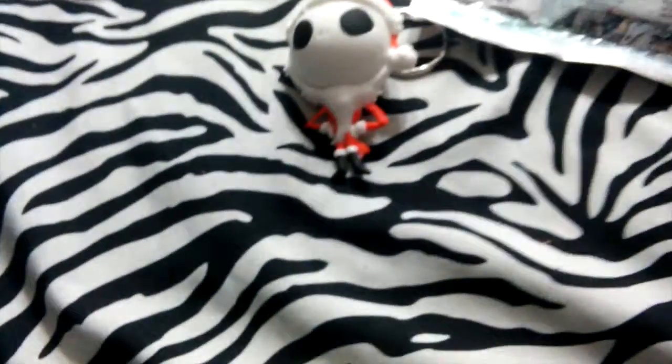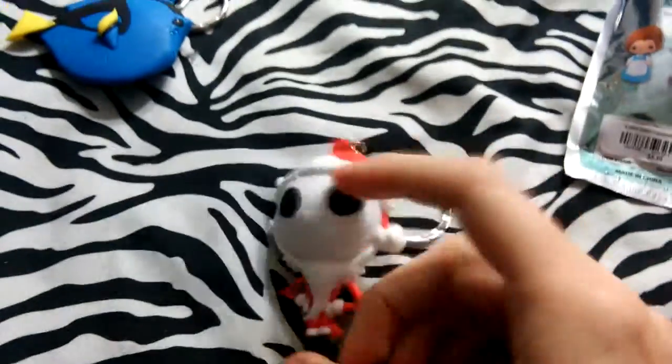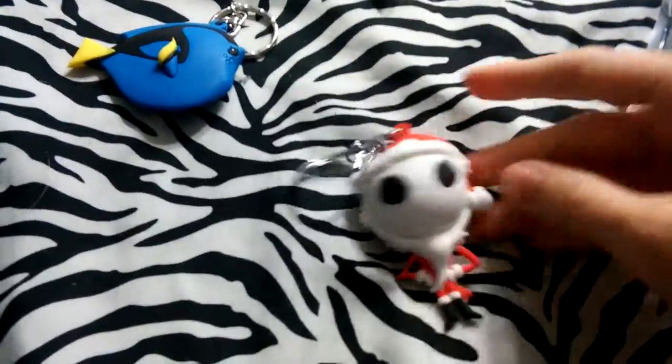So this one is... oh yay, I got the Jack Skellington Christmas one! He's one I really wanted too. He is actually exclusive B, and I've seen other people open multiple ones of him, so he's not rare by any means. But I really wanted him, so I'm really happy that I got him. He's definitely my favorite out of these two.